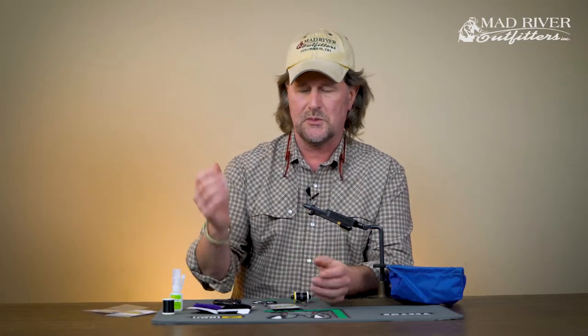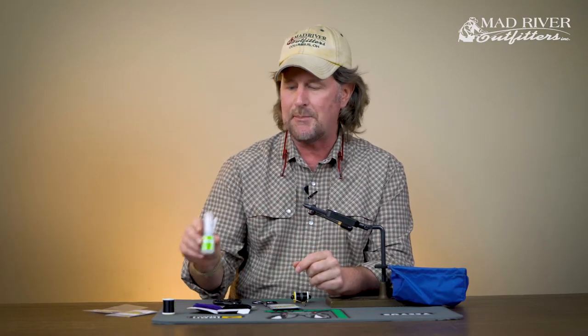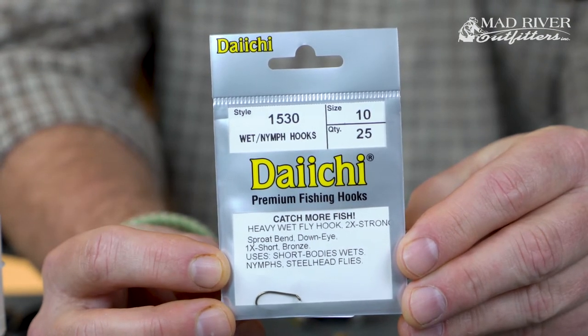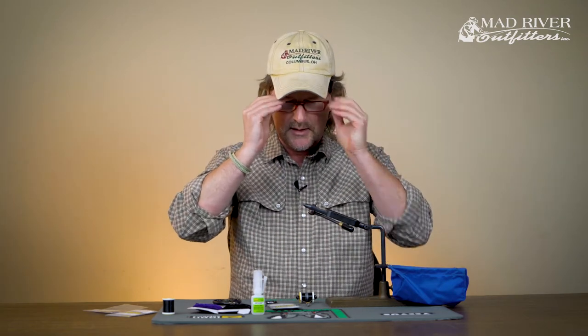It's basically a sucker spawn for those of you that know steelhead tying — you're just going to take some chenille and loop it up a hook. This fly was shown to me many years ago by a gentleman named Jim Davidson and also Jim Andrix, who worked here at the shop for many years. They showed me this fly and I just tweaked it a little bit with some zap-a-gap. I'll be using a Daiichi 1530, which is one of my favorite hooks.